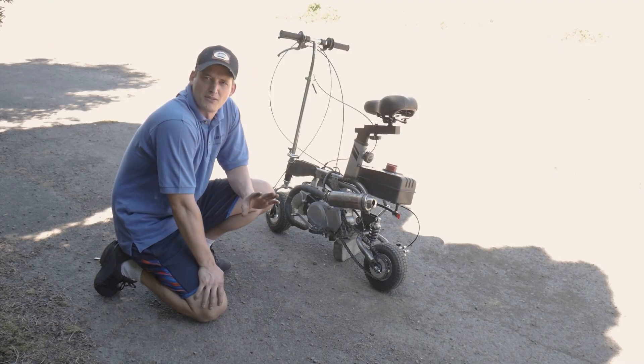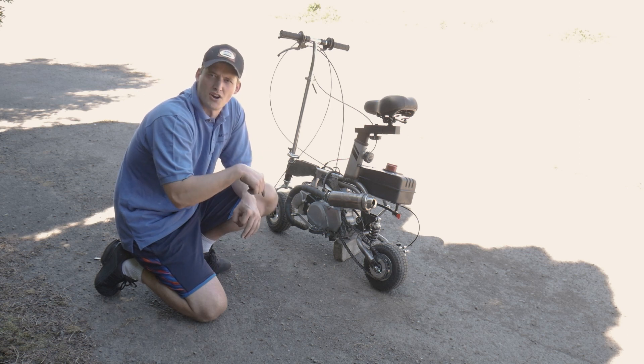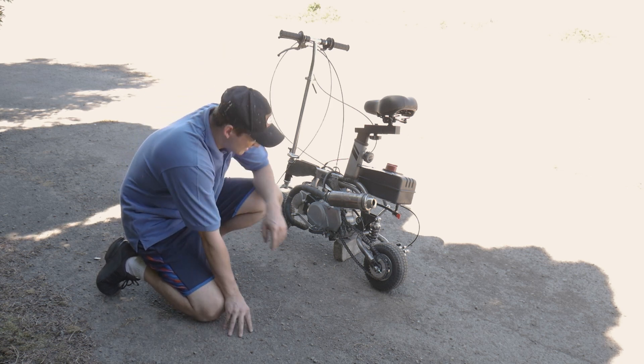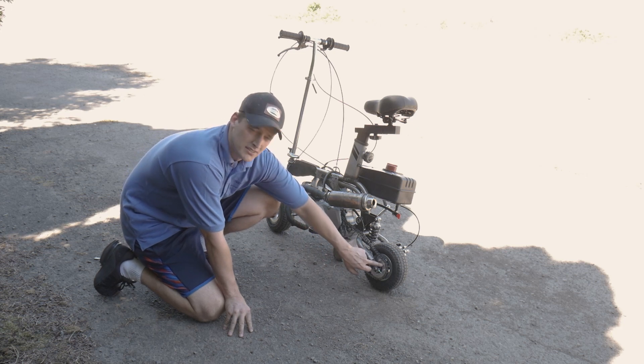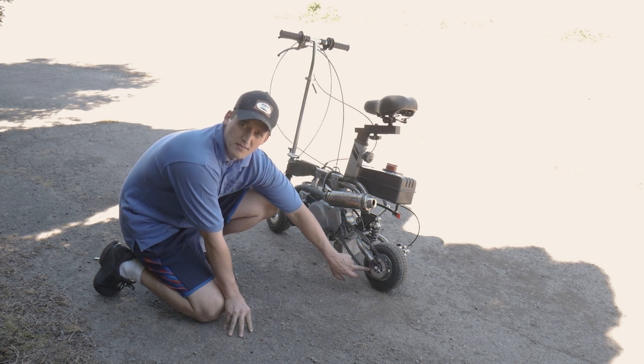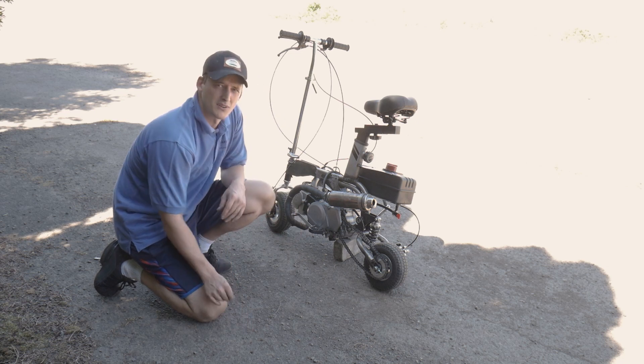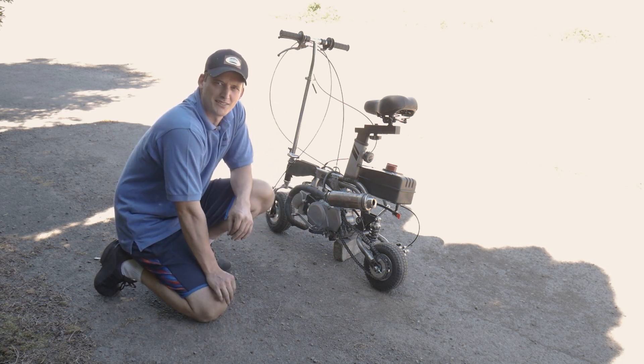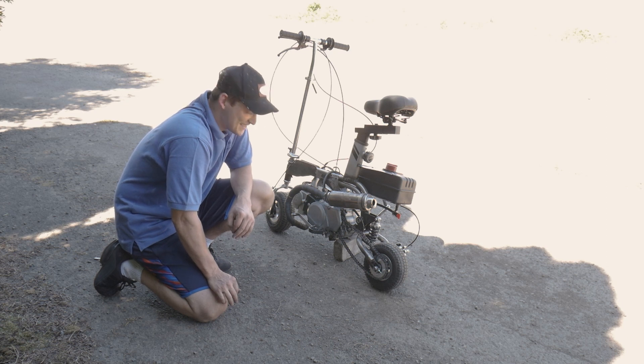To be honest, I don't remember what I was working on last before this shot. But some things I've done: I've been having some issues with the gear ratio, and this 25 tooth sprocket is the smallest one I could find. It only goes about 30 miles an hour or so — it's not that fast.